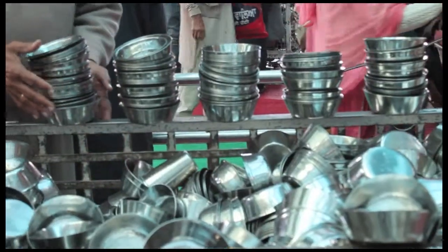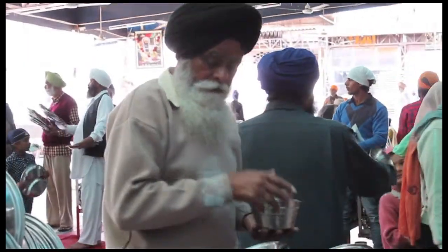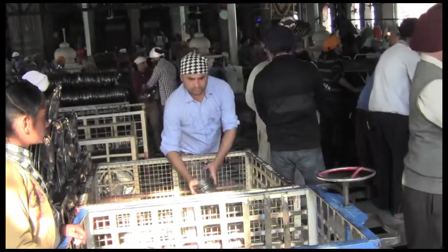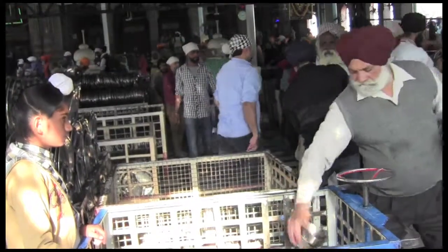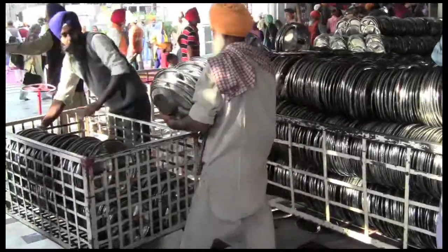The bowls are also used for chai, which is served almost any time. Some people come daily to serve, some come for a few hours, and for others it's a once-in-a-lifetime opportunity. Almost universally, everyone says that they serve as long as the Guru allows them to.